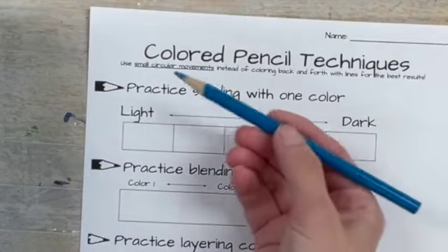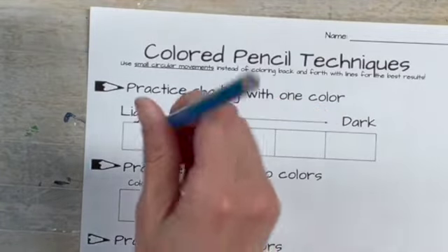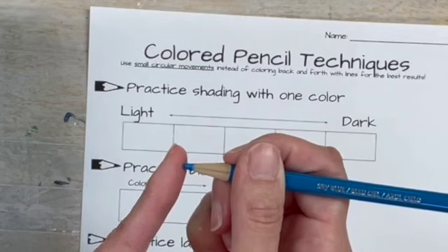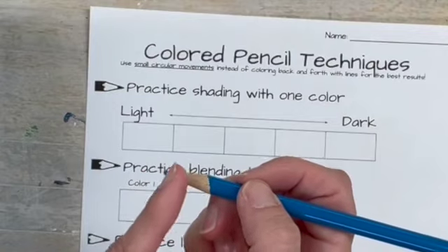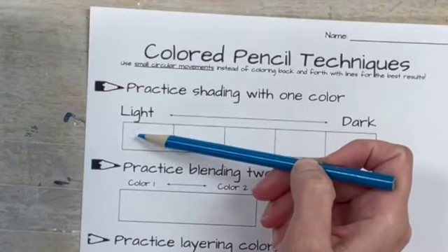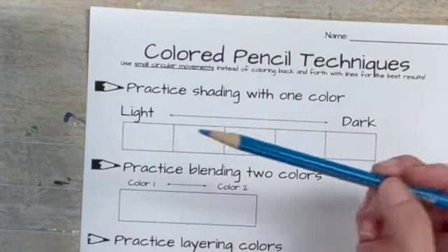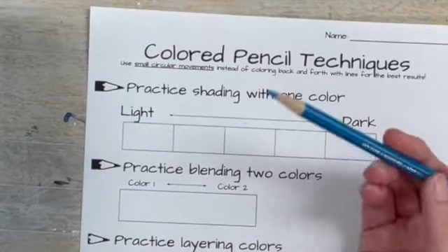Use small circular motions rather than back and forth. Also, don't hold your pencil like you would a regular pencil — you don't want to be drawing with the tip. Instead, draw more with the side, where it's a flatter area. Sometimes it just means holding your pencil further away. Some people hold it on top; it's really figuring out what works best for you. You kind of figure out your grip.